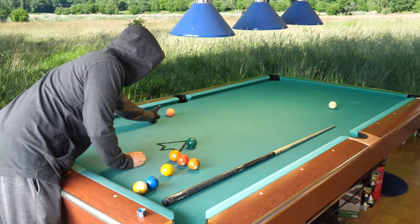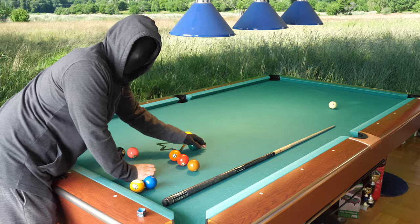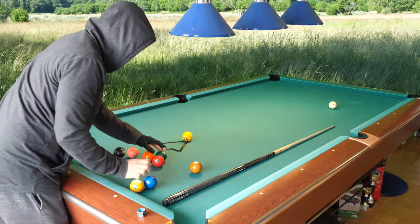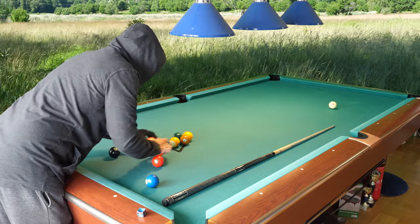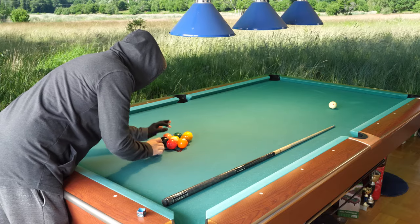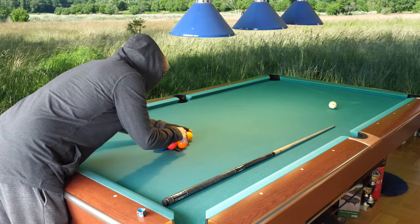If you keep relaxed, you maybe want to use about 50% of your maximum power — you get very good breaks. Touch as little as possible with your other hand, just with the tip of your finger, like that. That is good enough.